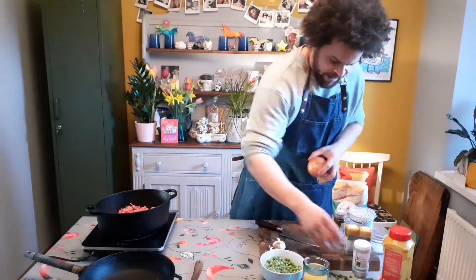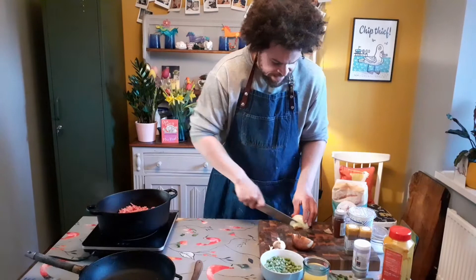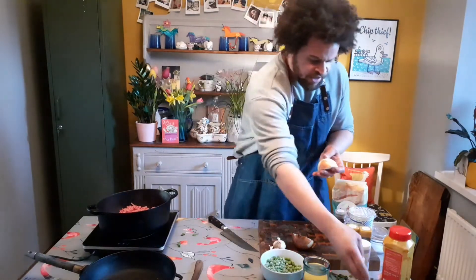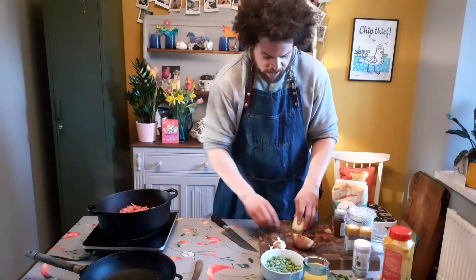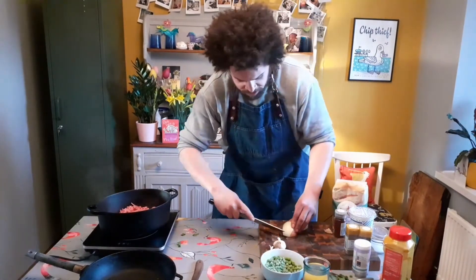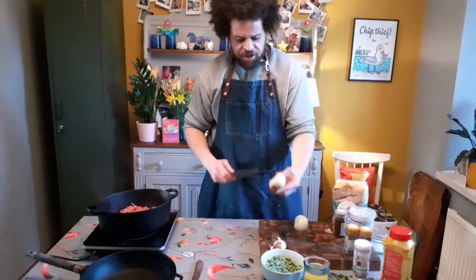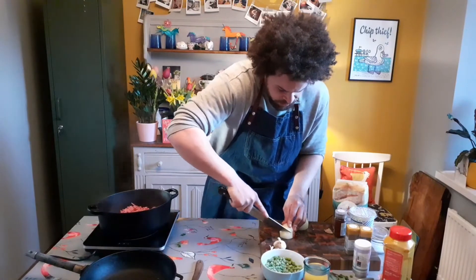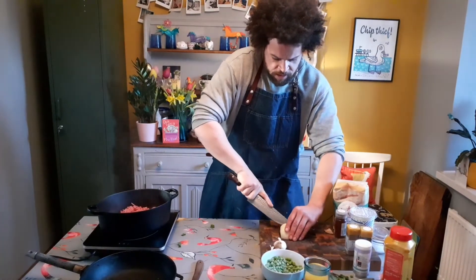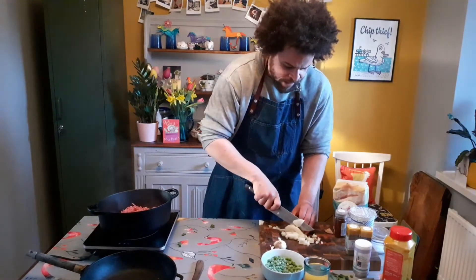Whilst that's going, take either two small onions or one big one - just chop that into fairly small diced pieces. This dish is going to end up looking a bit like mince with peas, but there's loads and loads of flavor. You don't want massive pieces of onion because the mince is quite fine, so you want the onion to be quite fine as well. Slice it - I've left the bottom on, taking the top off, then run the knife along to make incisions about half a centimeter wide, and then go straight across so it falls down into small pieces.